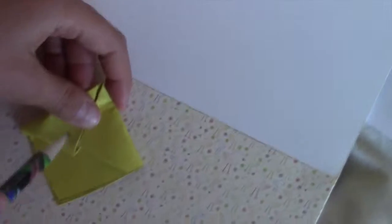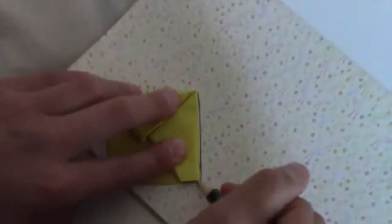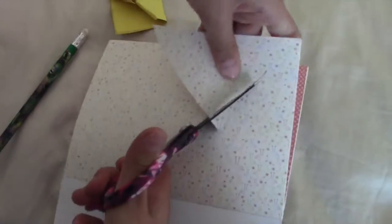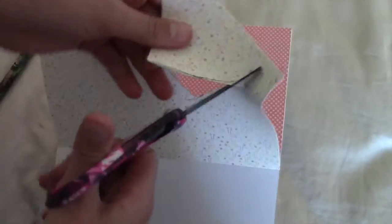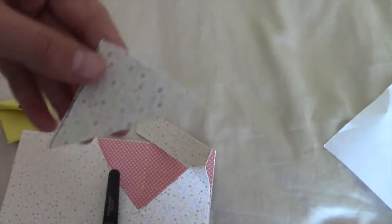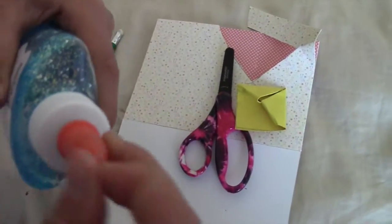Next take a piece of decorative paper — you also need white paper. You want to overlap on this, so you're going to trace it on first. Now just cut that out following the line you have made. Now cut along the bottom — it should look like this.